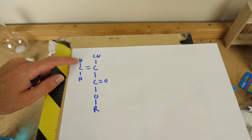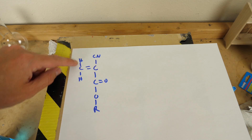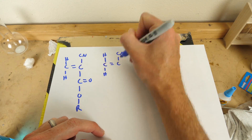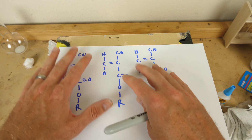Let me show you what I mean. Super glue is called a cyanoacrylate, and its molecules look somewhat like this. It doesn't just have one molecule — it has a lot of molecules.